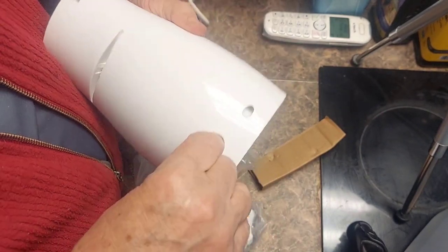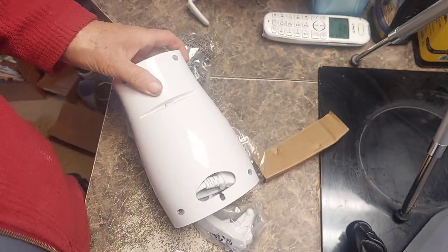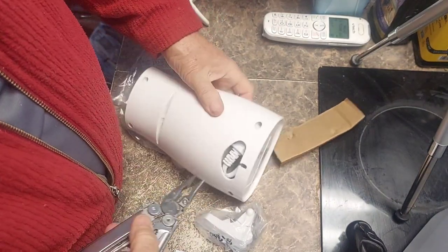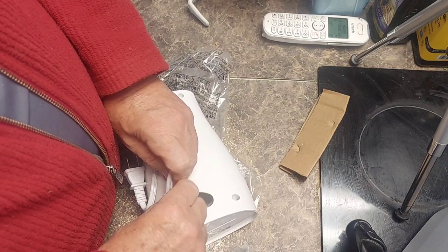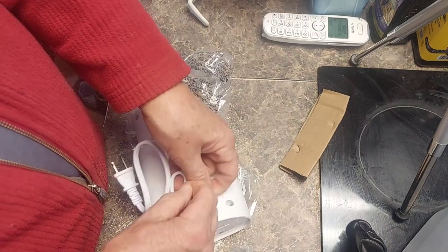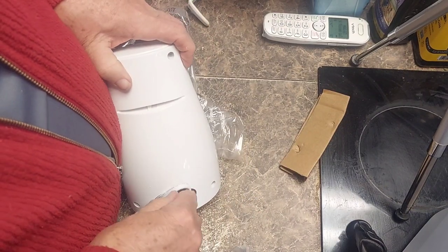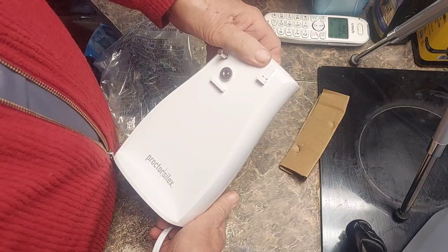I'm having a little trouble pulling this out, so the handy-dandy Leatherman Wave Plus comes out. I'm sure if you don't have arthritis in your hands you could do it just fine. I pull it out and take off the twist tie, and you can put back in however much cord you want so there'll be the length that you want on it, which is kind of nice.